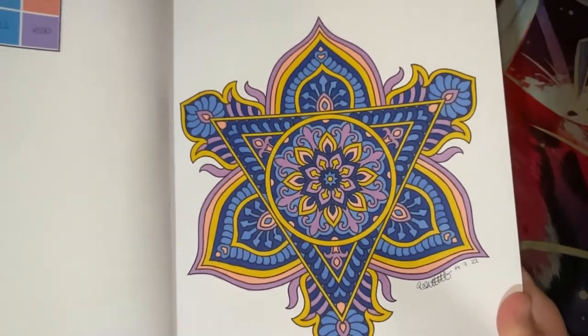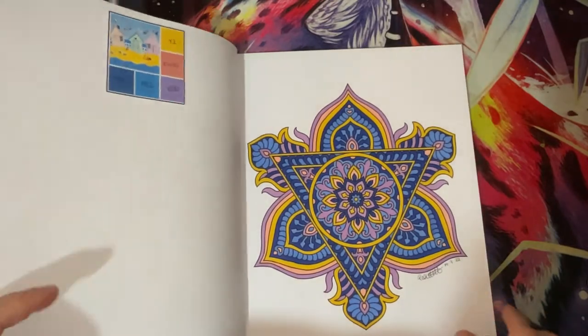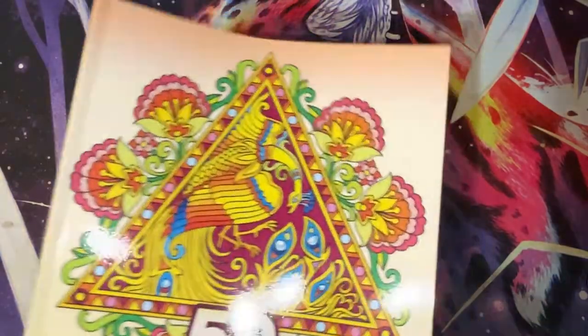So there is my five pen challenge - really like how that came out. Nice staining which is good because they're Ohuhu.